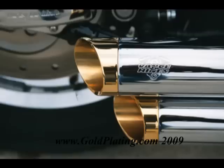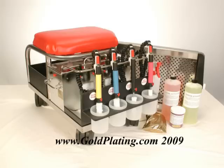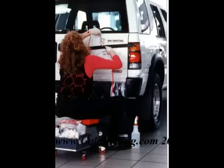Successful gold plating requires much more than is provided in an ordinary plating kit. The Gold Star is an integrated system designed to produce commercial grade gold plating on virtually any chrome item. Using the Gold Star, gold plating a chrome automotive emblem is fast, easy and efficient.